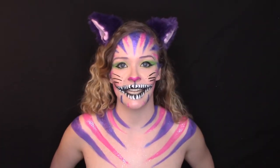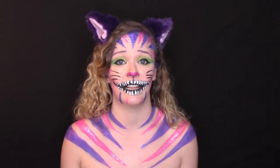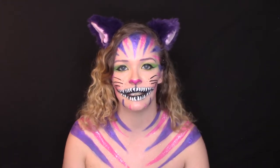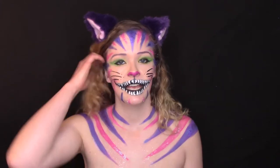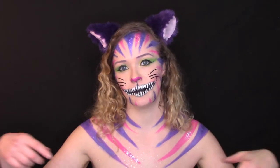Hey beautiful people, Casey here, and today I want to show you how I created this Cheshire Cat face and body painting look. The Cheshire Cat is really popular — I looked up Cheshire Cat makeup and came up with thousands of results — but I was still really inspired to make this look. This is my version. I actually did the Cheshire Cat about a year ago and wanted to recreate it. I added a lot of glitter to the stripes and finished the look with these purple furry clip-in ears. All the products I used are in the description below, and if you have any questions leave them in the comments.